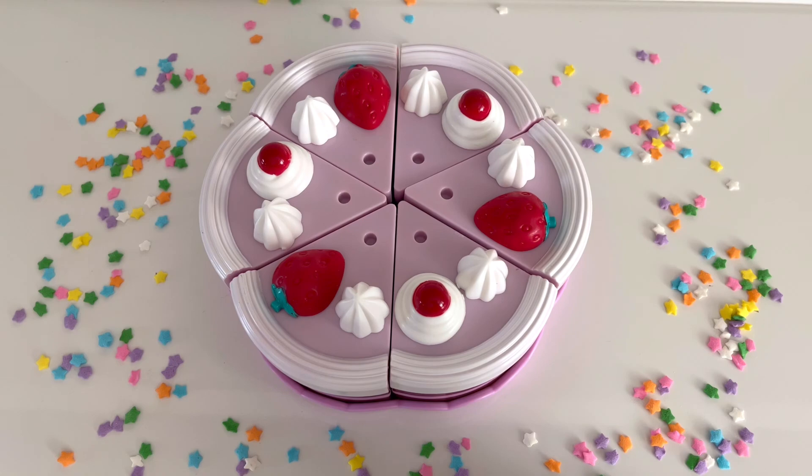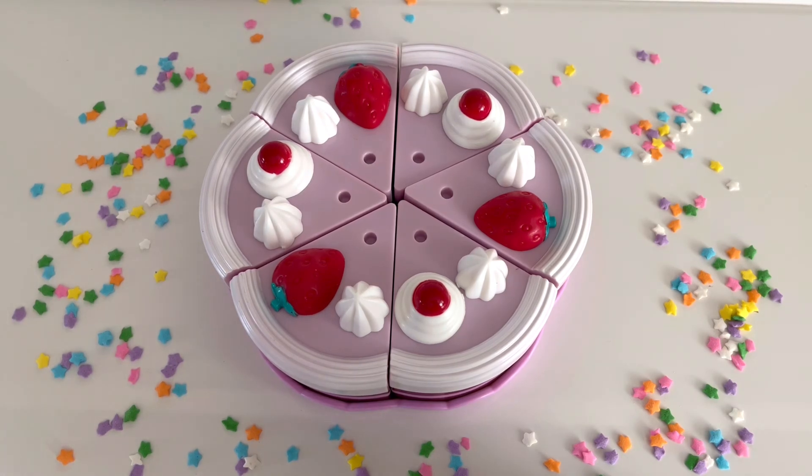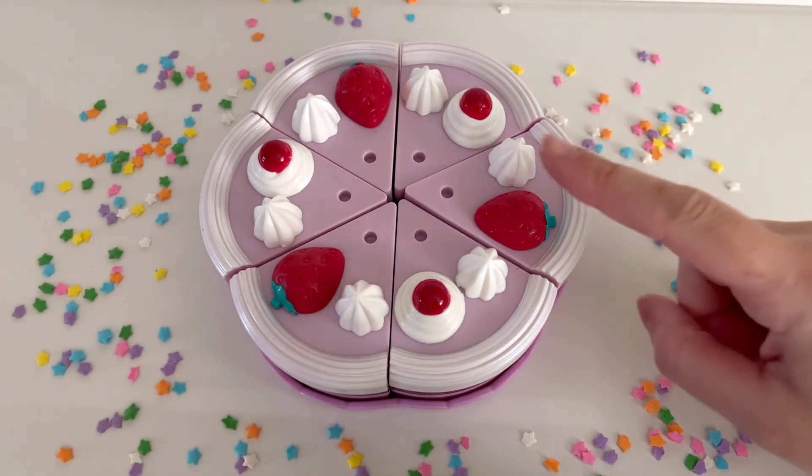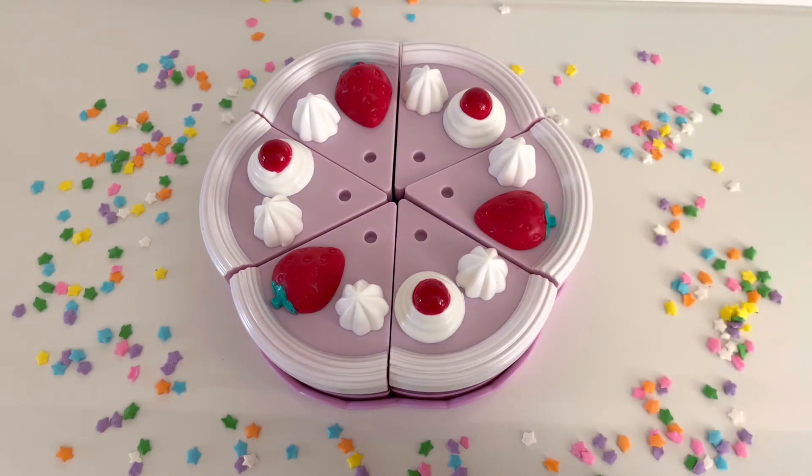I see some strawberries on the cake as well. How many strawberries are on the birthday cake? One, two, and three. Great!